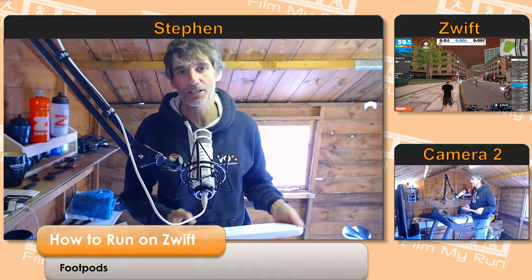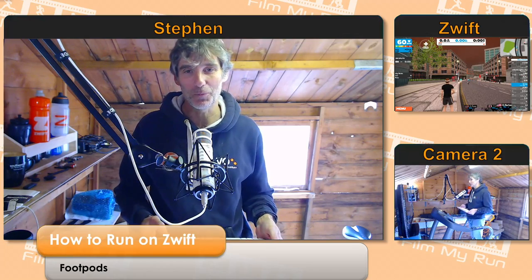Hello Zwifters, welcome to another episode of How to Run on Zwift. Today we're going to specifically be looking at footpods. We love footpods — they are the way that you get your data from your foot into Zwift.